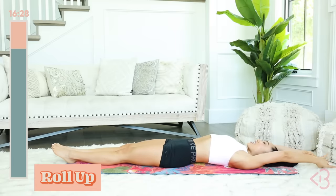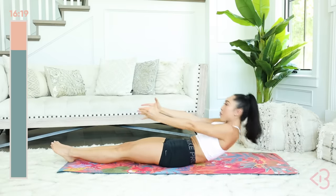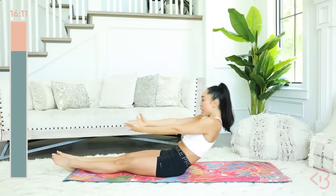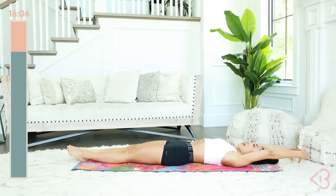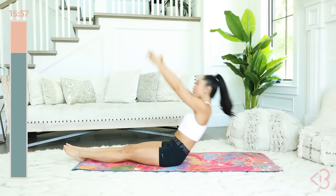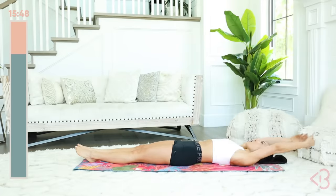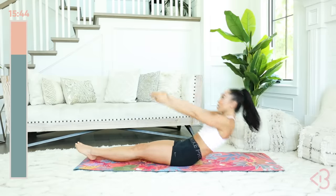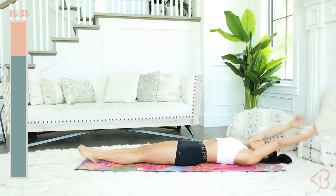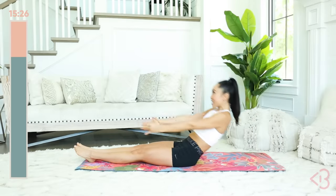Now lengthen the legs, lengthen the arms. We're gonna head into that roll up. Belly in, and I want you to give me that C curve and bring up your spine like a strand of pearls, aligning them, crown of the head up towards the ceiling. We did this move in level one, and now we're gonna go a little bit faster. Get ready, bring the arms back. Here we go — lift, up, down, back. Strong abs, let's go. Two more right here — up, lift, down, extend. One more.